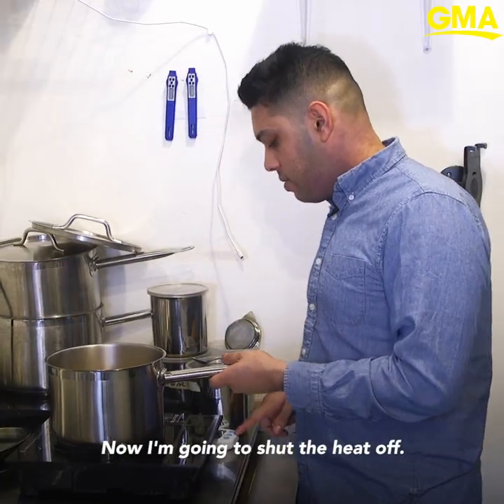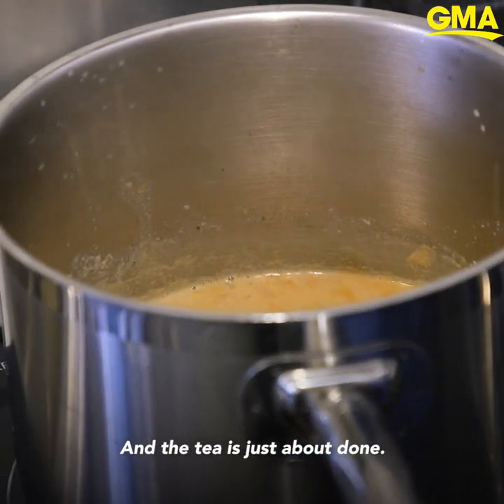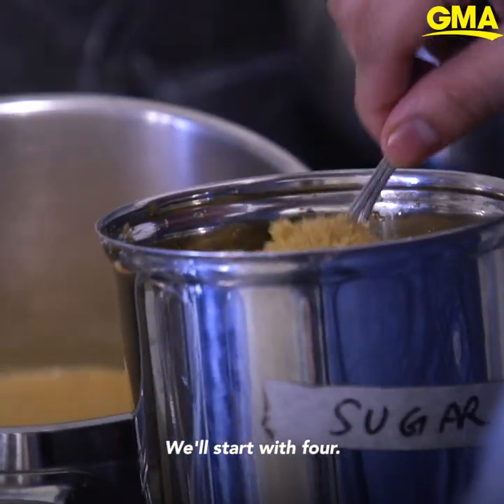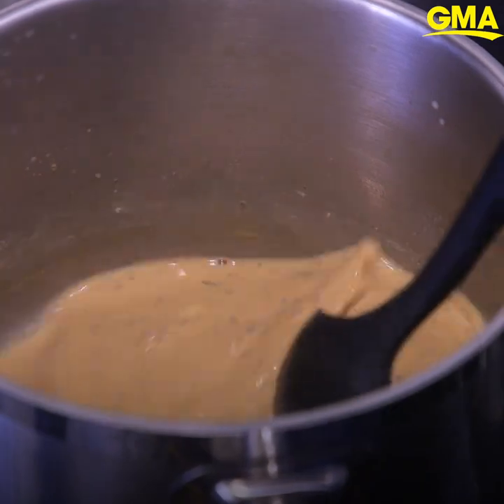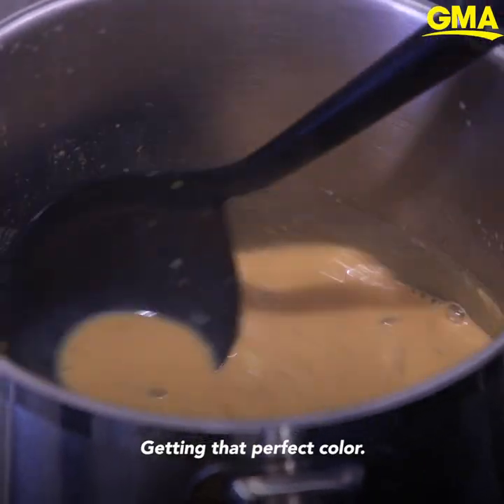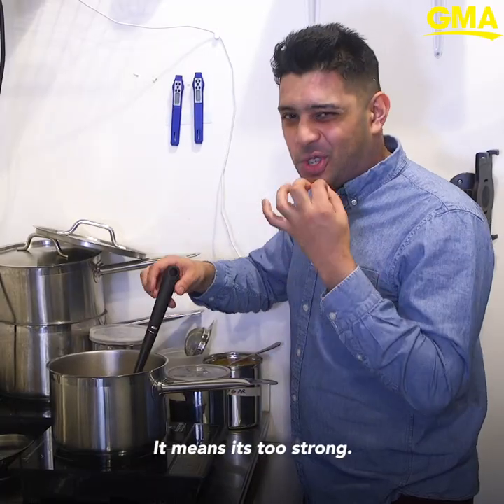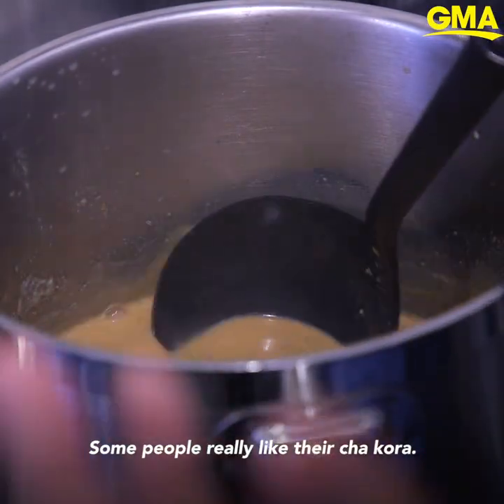Now I'm going to shut the heat off — the tea is just about done. We always add sugar at the end. Start with four. And get that perfect color: not too light, not too dark. If it's too dark we call it 'quara' — it means it's too strong. Some people really like their chai quara.